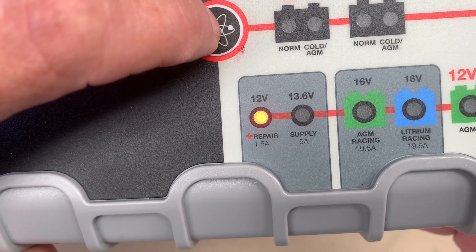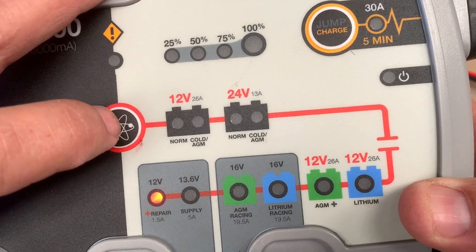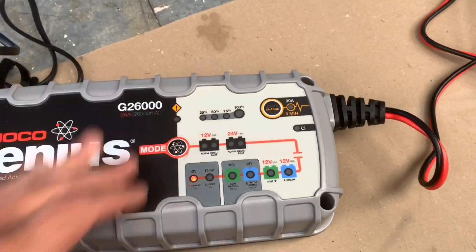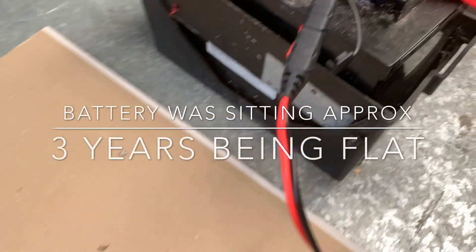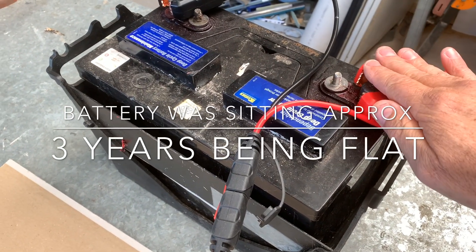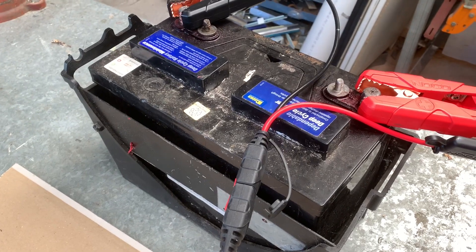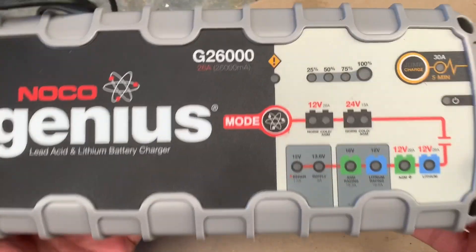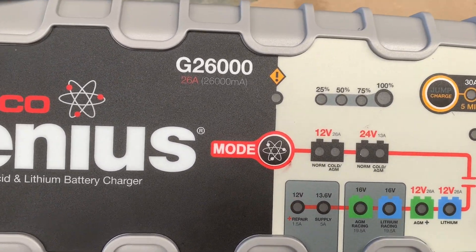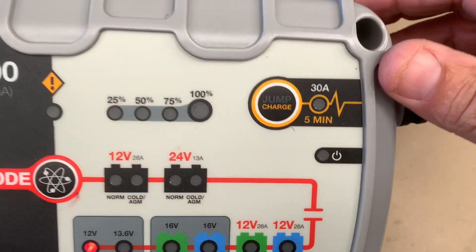And you've got a repair function on this guys — this repair function is awesome. I repaired my AGM battery. It failed to repair this battery here. I tried two times with this one and the old battery out of the vehicle, out of the Pajero — it's dead, it's had it. I purchased this because I just needed a stronger battery charger; mine was only a 10 amp and it just wasn't strong enough.